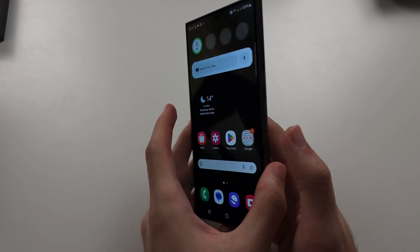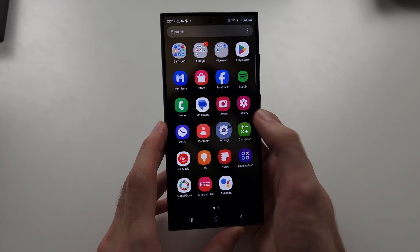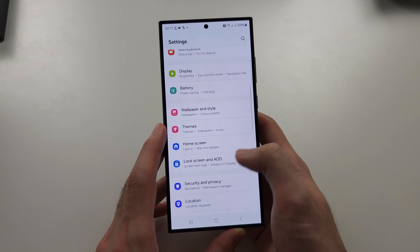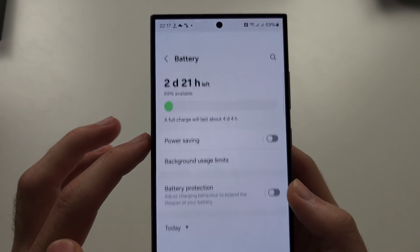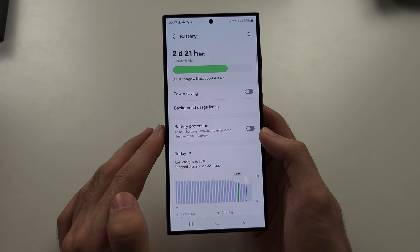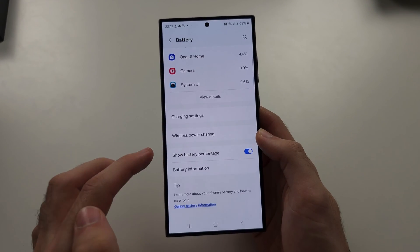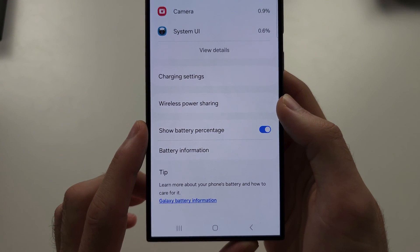To use Battery Share on the S24 Ultra, start in the Settings app and scroll all the way down until you see Battery. Then scroll down again and keep scrolling until you see Wireless Power Sharing.